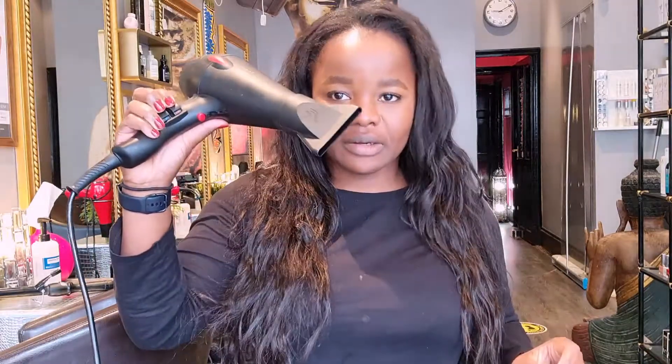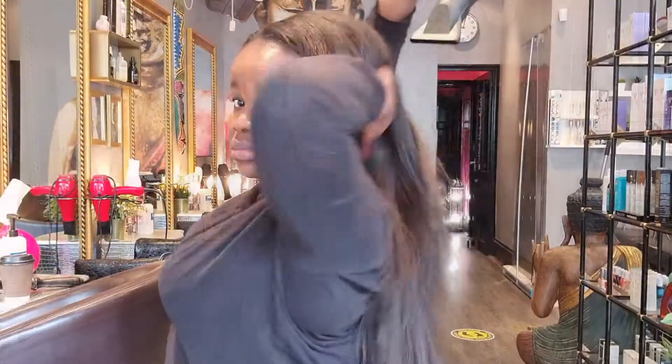Hey guys, welcome to my YouTube channel! In today's video I'm going to show you how I quickly style my hair extensions. First we're gonna get straight into it — hair dryer, here we go.